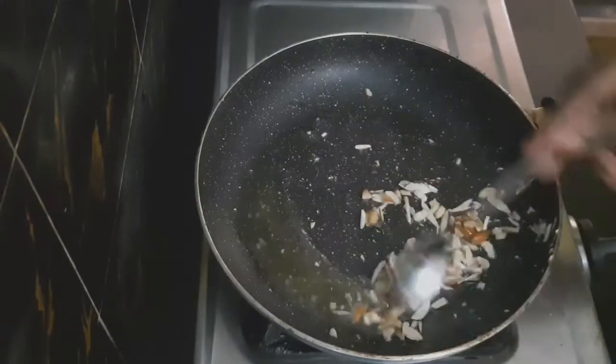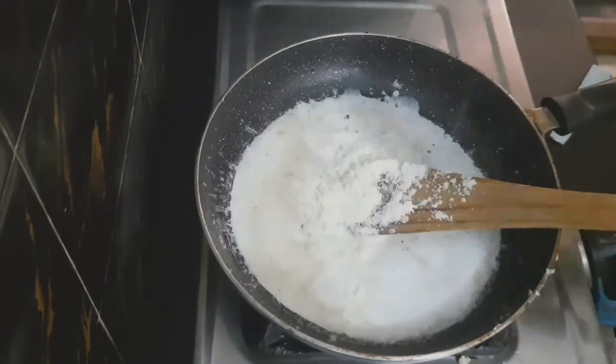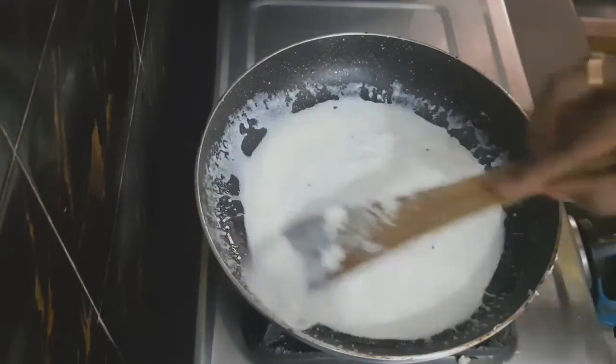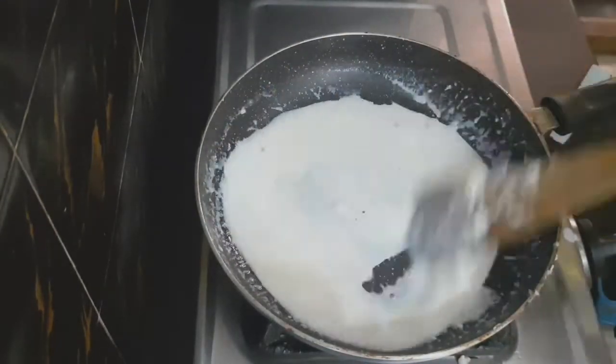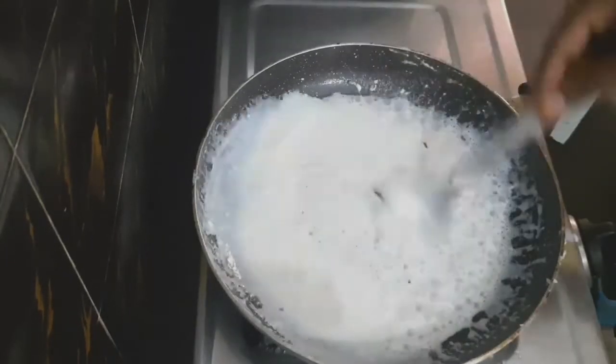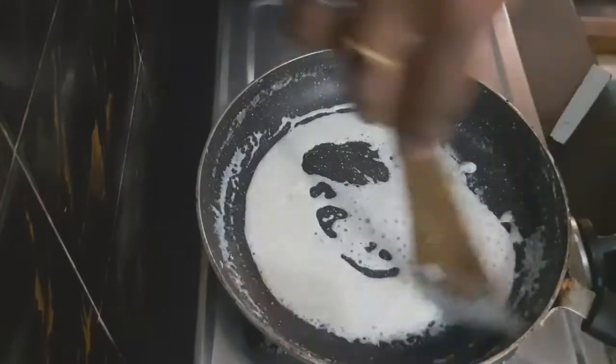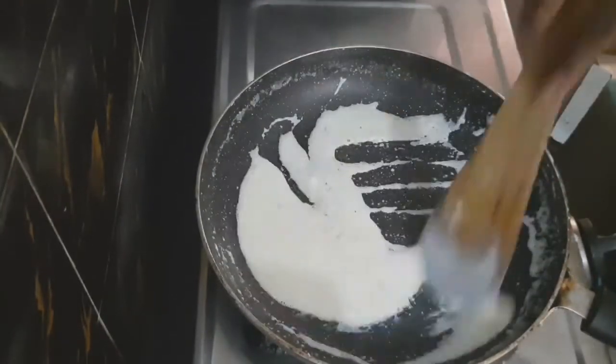Add dry fruits to the mixture. After this, add half cup milk and 1 and a half tablespoon of condensed milk. You can adjust the milk quantity as needed and mix it well.